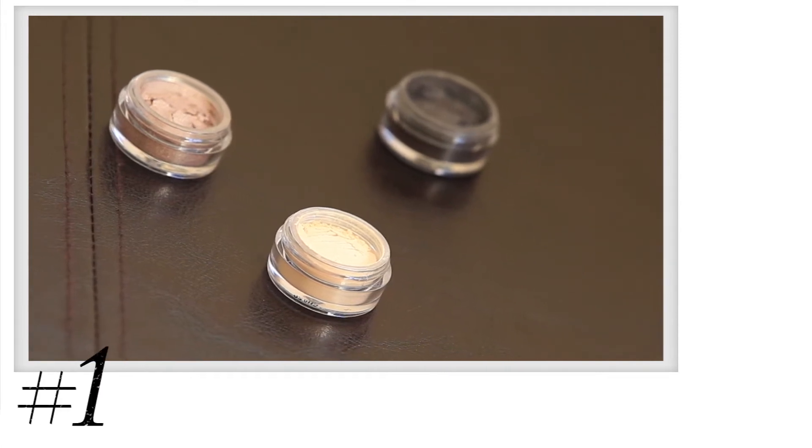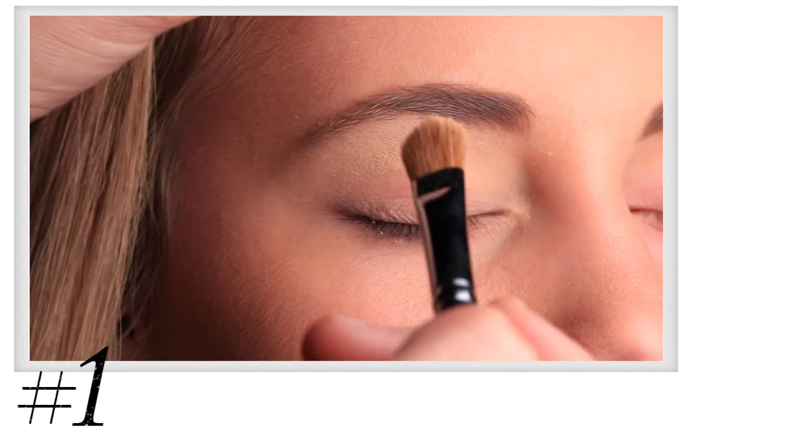Step 1. First, pick three of your favorite neutral shadows: light, medium, and dark.